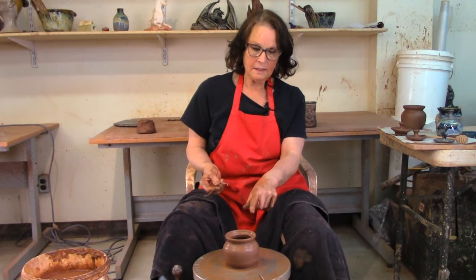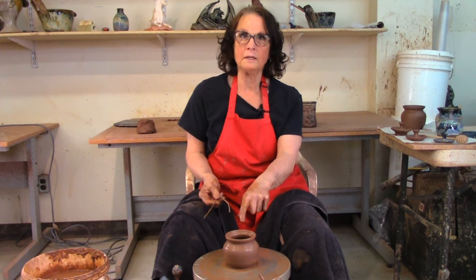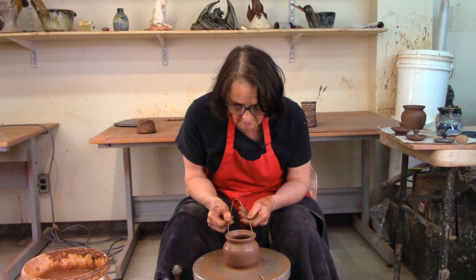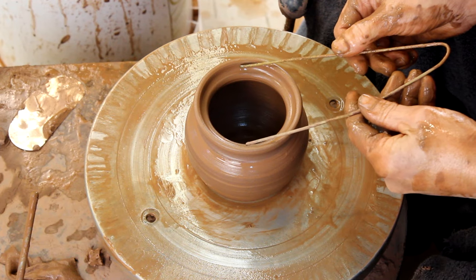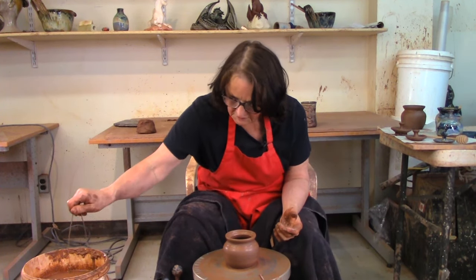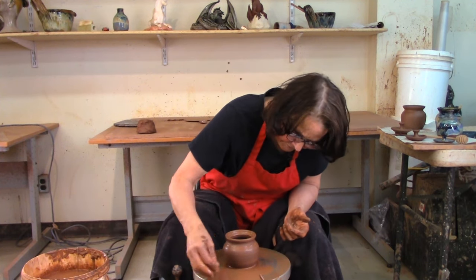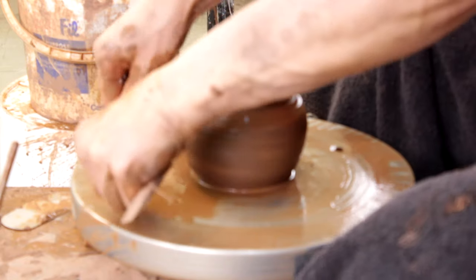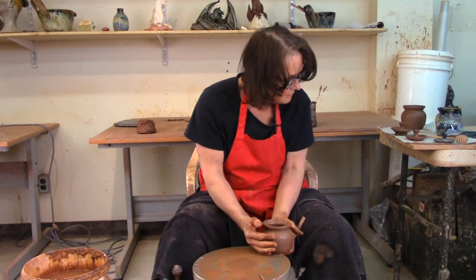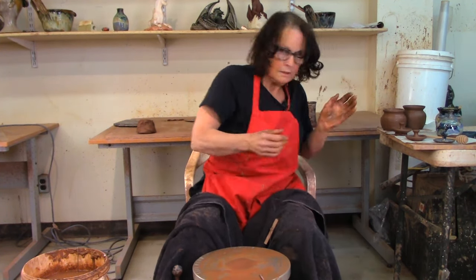I'm going to measure this lid, take it off, and the next ball I put on I'll throw the lid for this pot, then throw another pot and measure its lid — and that goes on and on. These are just half a hanger as my caliper. It works — I like it because you can move them around, put them down and they don't lose their shape or their size. I've got it measured, a bit of water, undercut that, and just slide it off.